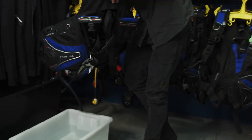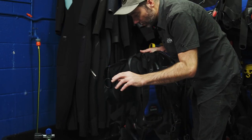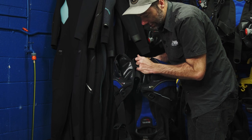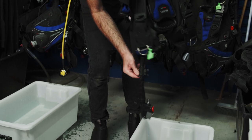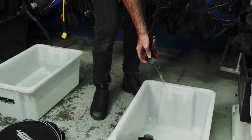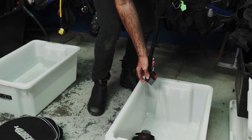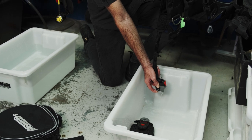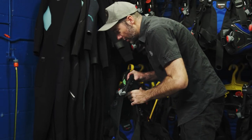Now we're going to move on to our BCD. You might actually hear we have some water in this BCD — it's important to remember after a dive you've got salt water in your BCD. It's important to clean that out. First up, empty it out through your inflator hose — there's quite a lot in this one.